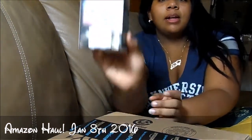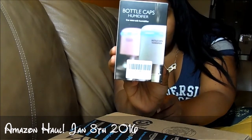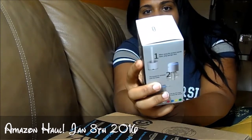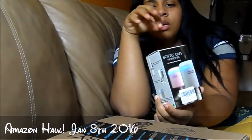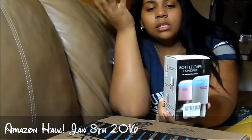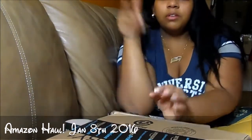I opened this earlier, but I got this bottle caps humidifier and it's really awesome. You pretty much get a bottle of water, put this on the bottle, twist it on, and it's a humidifier — just like that. It's awesome, you can use it in your car or wherever you want.